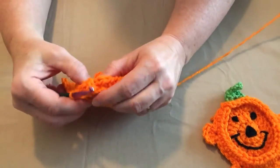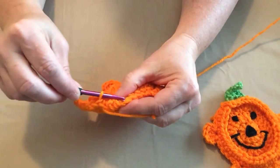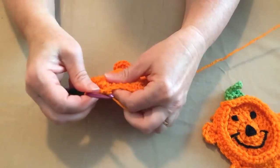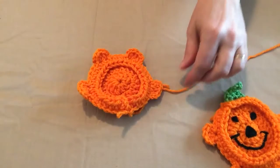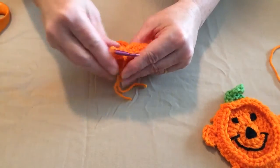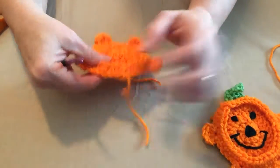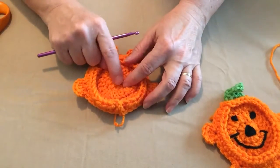Make sure when you join, if you did this row with the edge, that you join across to that first slip stitch going over that little edge where we joined. Because if not, you'll have a little bit of a bump. Alright, so let's cut our string. Now we need to weave that in. But before we do that, I want to show you how to close this hole up.